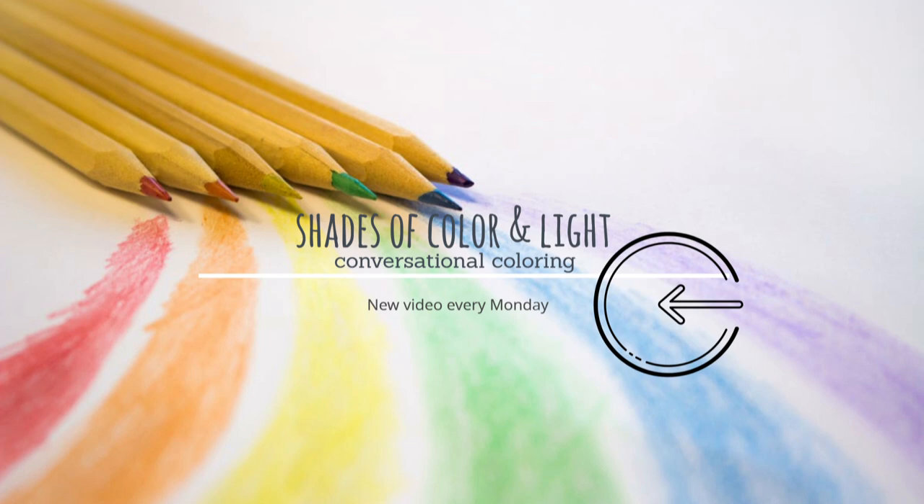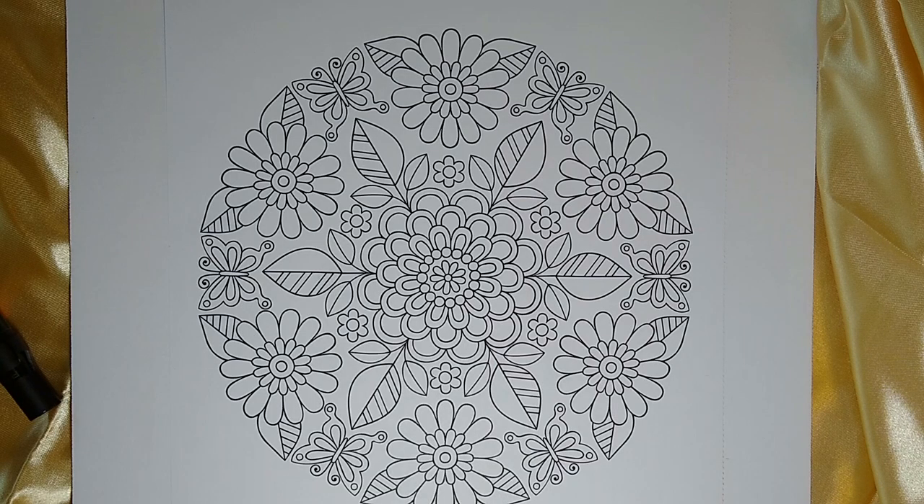Hey everybody, welcome back to Shades of Color and Light. I'm Anne, and today I'll be working on a Butterfly Mandala. I've chosen this sheet from Colorful Creations Butterfly Mandalas, and that's by Jess Walensky. I love her books.